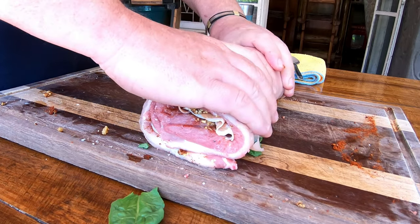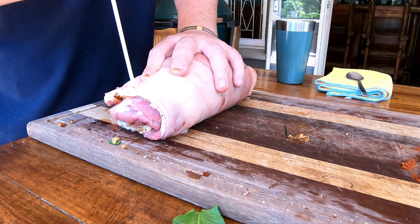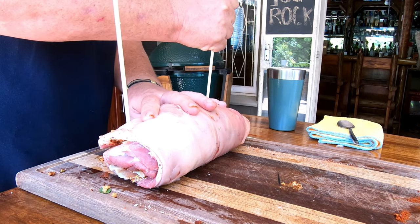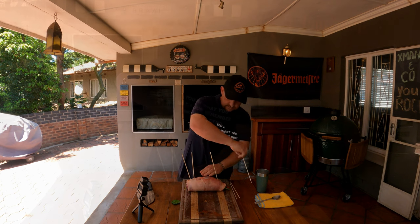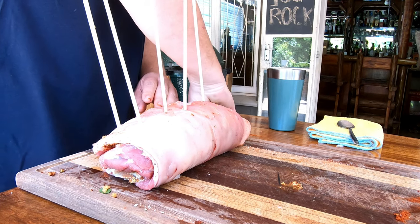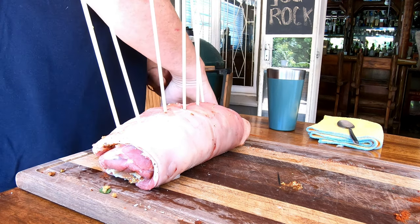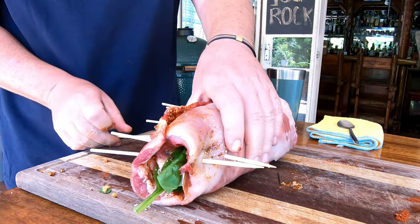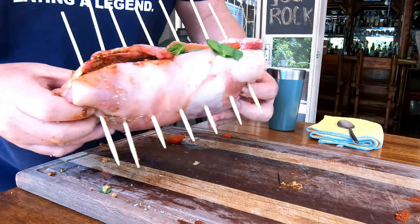That looks absolutely amazing. You want to make sure where your meat ends — that's where you want to put your skewer through. Let's start off with one on each end just to hold it in place. You just want to decide how thick you want your pinwheels, and then straight in the middle you're going to put a few skewers through. Just make sure you space them evenly to the size that you want. Just push it through completely. The ones in the middle are going to be nice and tight, but at the ends of the roll it's not going to be as tight — but it doesn't matter, it's all going to be so tasty and well worth it. That's what you should have at the end.